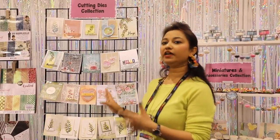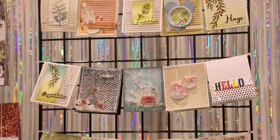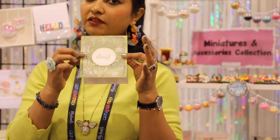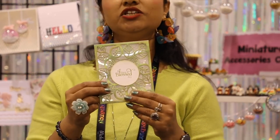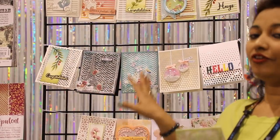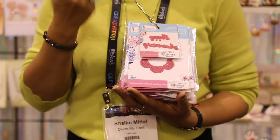Here we are at the dies wall. We have different variations: flower cutting dies, sentiment dies, word dies, border dies, and basic shapes. I want to talk about background dies specifically. For example, this leafy background die was used to create a very thin shaker with just glitter in it — it doesn't even look like a shaker. You can use the foreground or the background of the die in multiple ways.